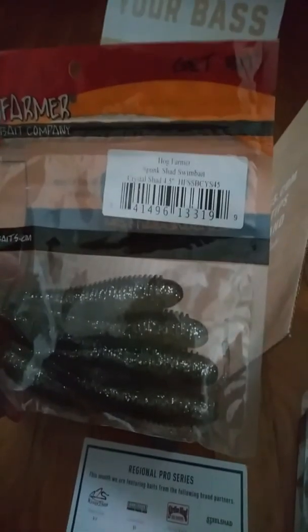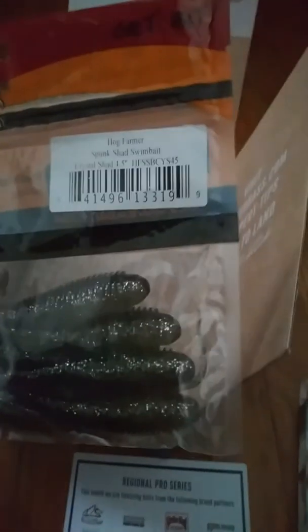Up next is Hog Farmer Baits at $6 — it is the Spunk Shad Swarm Bait, Crystal Shad, 4.5-inch. Let me open these up. These I'm kind of interested in, they look like good bait. Just a little minnow presentation on one side. I like it because they have the hook slots in it so you can hide your hook. Pretty good.